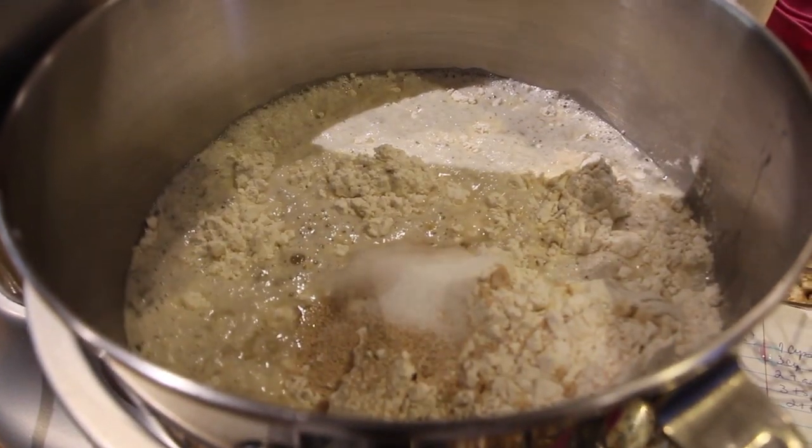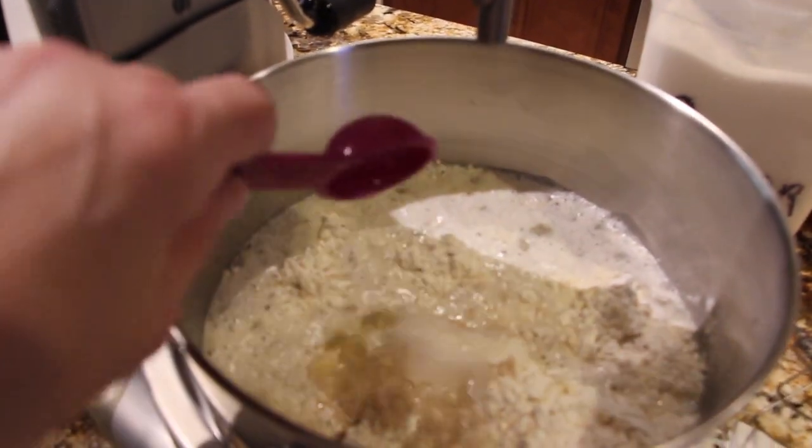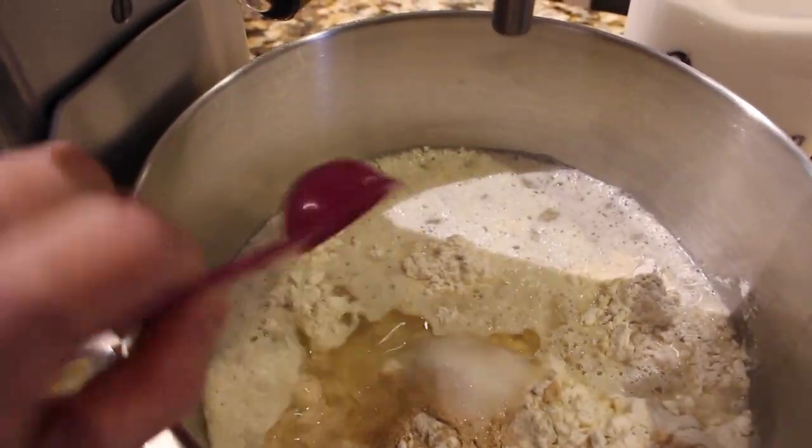The last ingredient is two tablespoons of oil — here's one tablespoon, just regular vegetable oil, and the last tablespoon, so that's two.